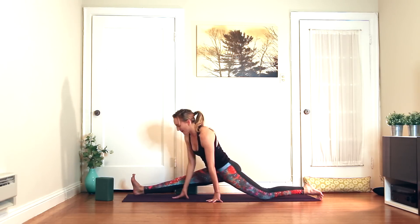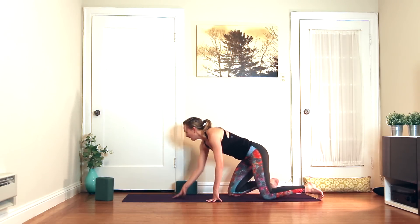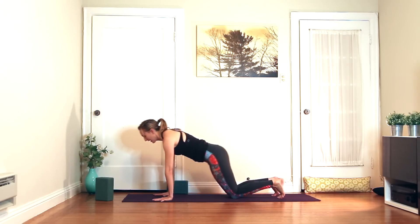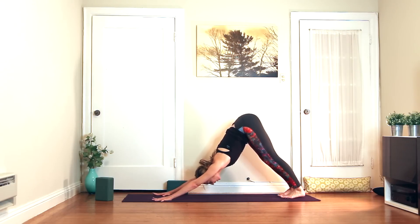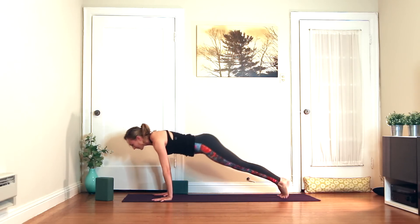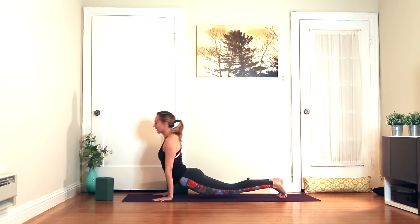To come out wherever you are, we're just going to all come to all fours. Then press back into downward facing dog. Really nice, you guys. Inhale, plank, chaturanga, or skip it.